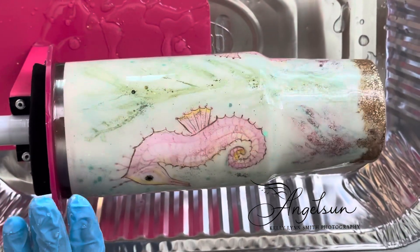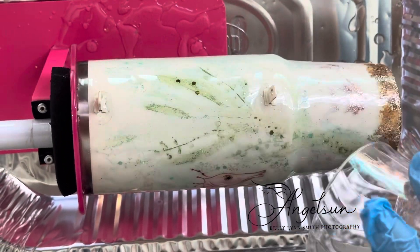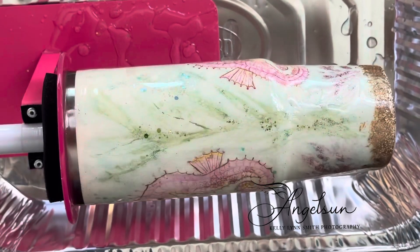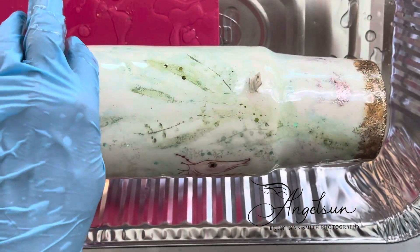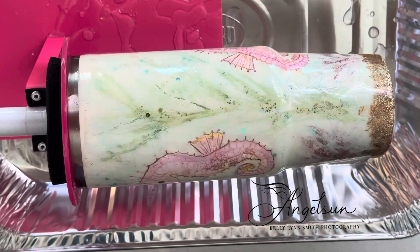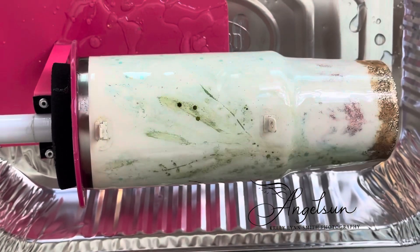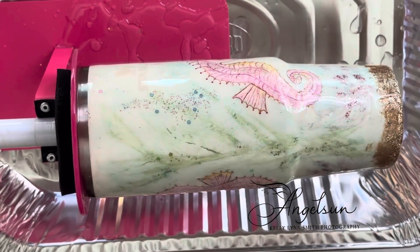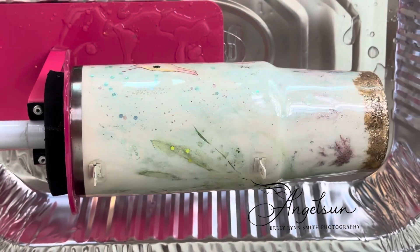This is a 30-ounce cup, by the way. If you need to do a 40-ounce, you may need to mix a little bit more of this up. That looks pretty good, I think — let's let it go around one more time and eyeball it.